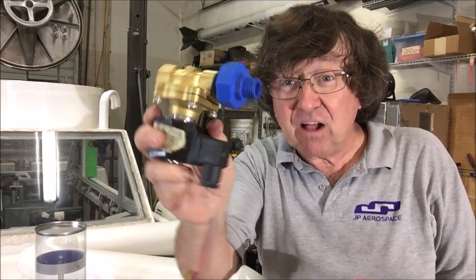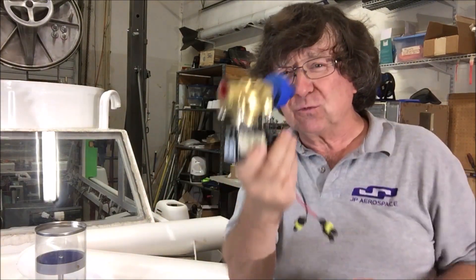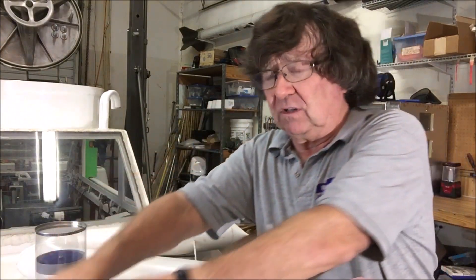Now this is a valve from Bell, our submarine here. Bell uses about 30 of these but they're really heavy and don't move a lot of volume. They don't really work very well for an airship.